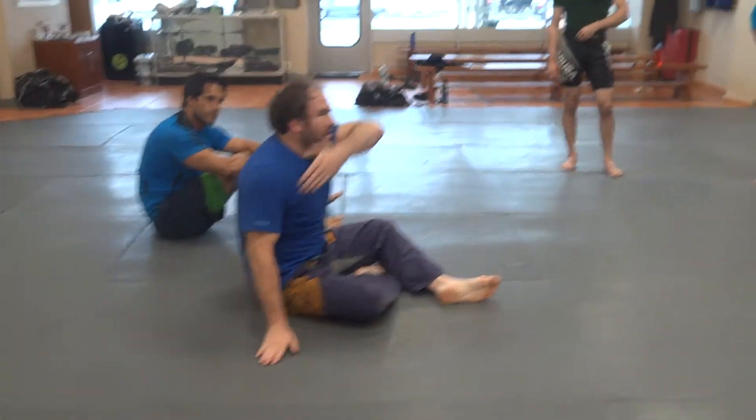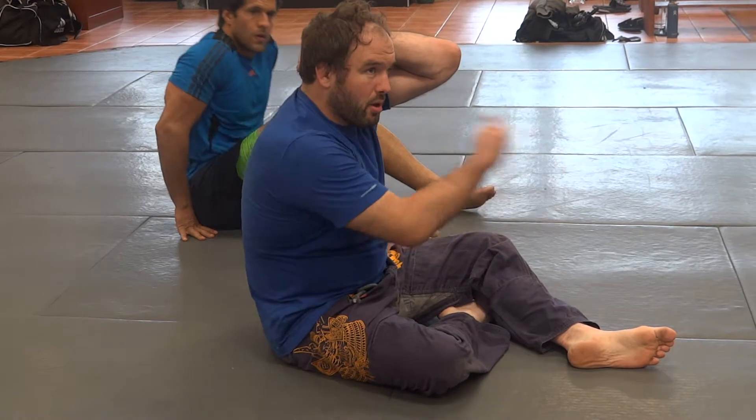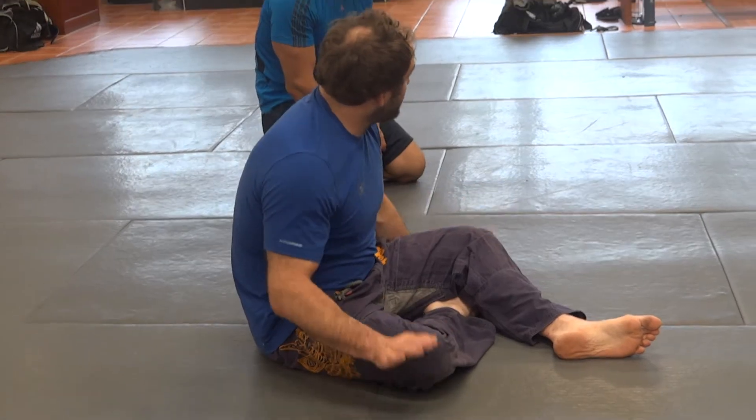You have to understand the underhook versus headlocking. As scary as a cobra is, most of the time betting on the mongoose — even if it doesn't look that impressive — is the smarter move. Chop, roll the person. They don't headlock you; you have an underhook half guard game. Does anyone have any questions? Does anyone want to see it done again?